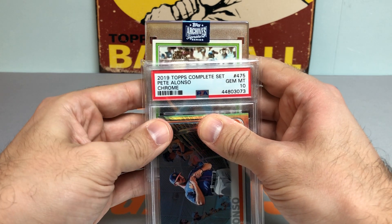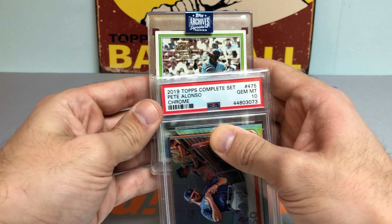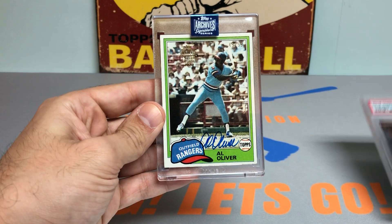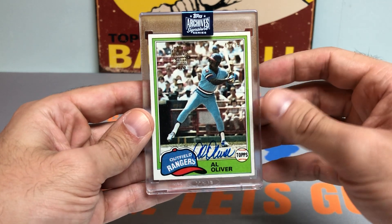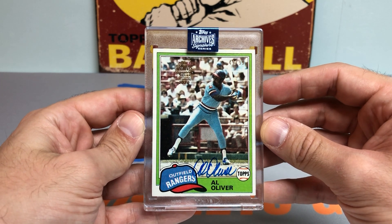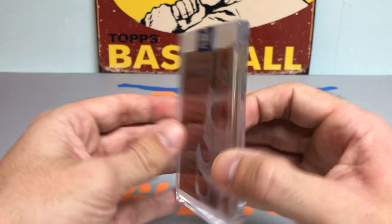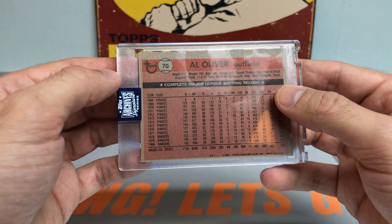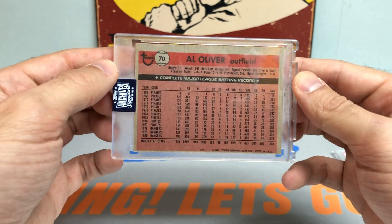It's 49 out of 99 — a lefty batter Al Oliver autograph. Very nice looking card. 49 out of 99, on-card autograph, Al Oliver. Don't know too much about Mr. Oliver, but this is from the 1981 Topps set. Very sweet card.